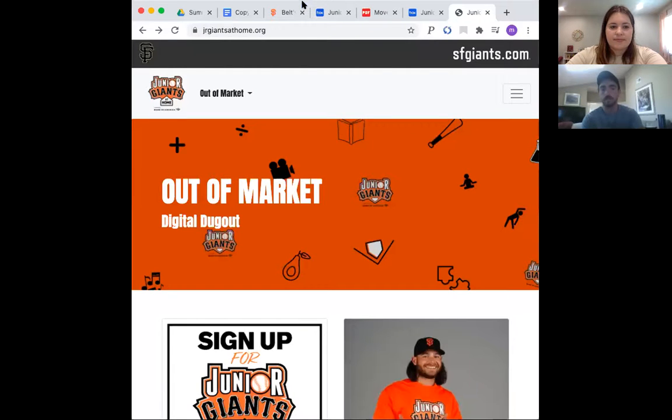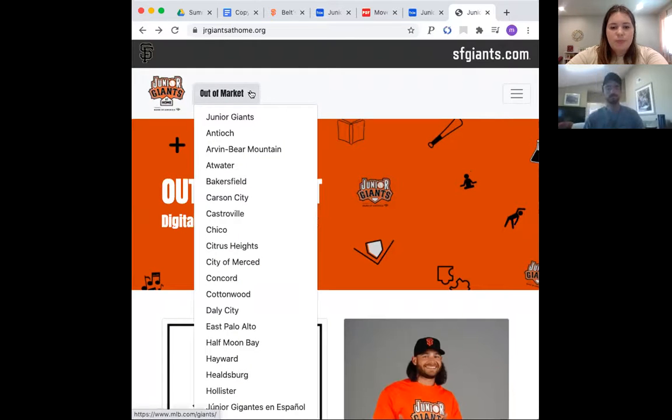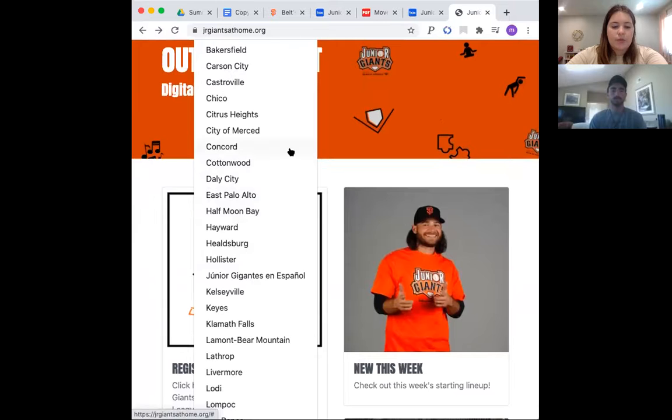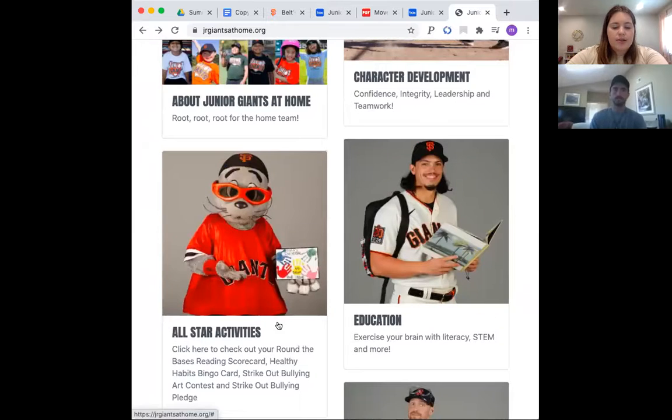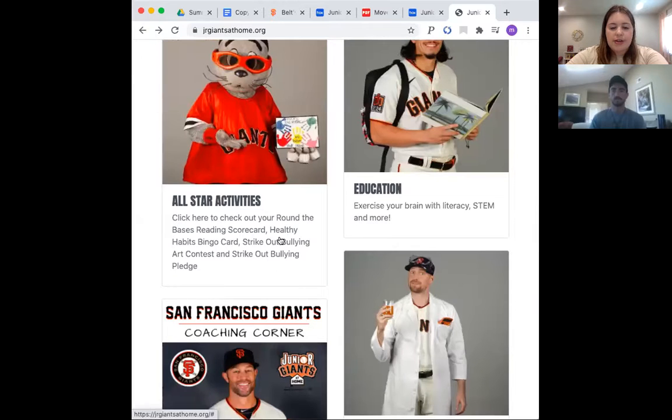You can also visit your Digital Dugout and watch coaches' videos for activities to do at home. The website is juniorgiantsathome.org. On the out-of-market page — or whichever city league you're in — scroll down to the All-Star Activities page. Coach Morgan is going to show the Healthy Habits Bingo Card.